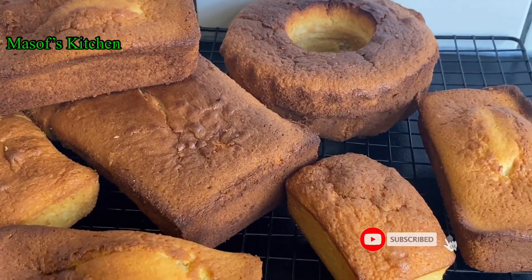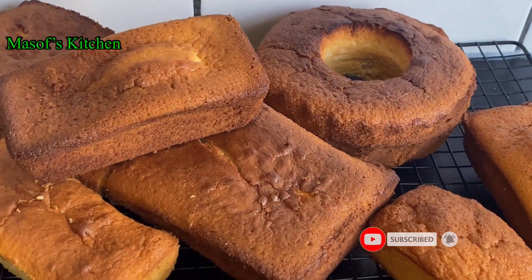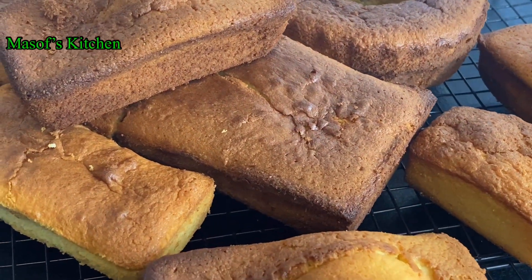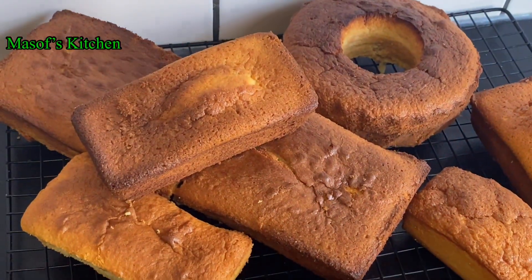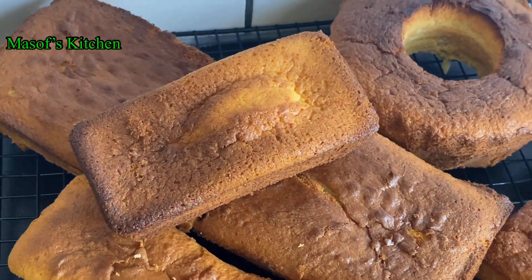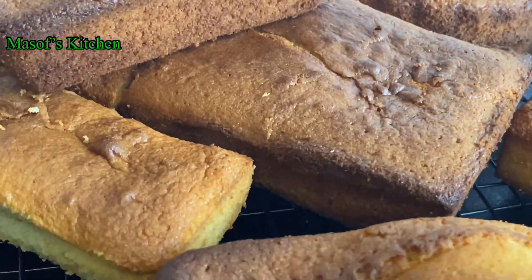Hello beautiful people, welcome back once again to my channel — this is Myself's Kitchen. I hope you're all doing well and keeping safe. It's nice to have you here. It's another snack recipe: we are making our Ghana pound cake, so please let's get started.